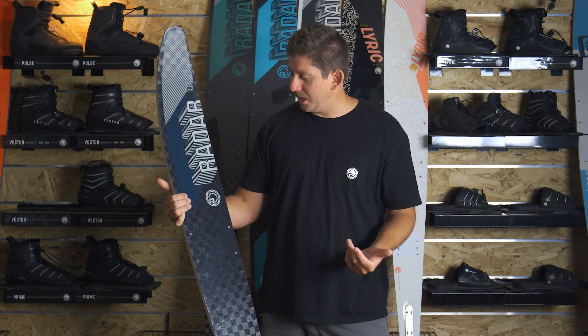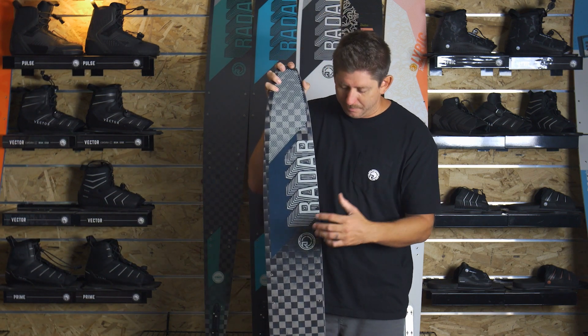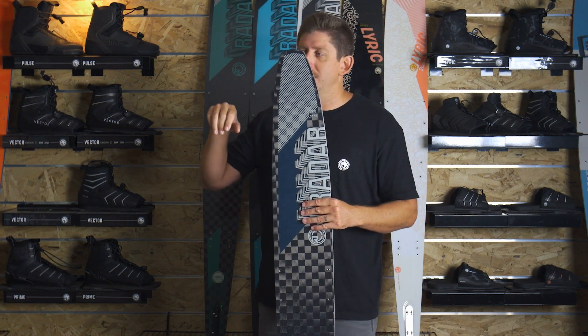At the top of the range we have the Senate Pro — that's our highest-end construction and our best-selling ski. That's a PMI core in the Senate shape, which is just going to make it even lighter, more responsive, and snap through the turn with ease.